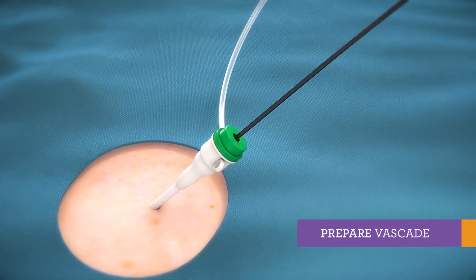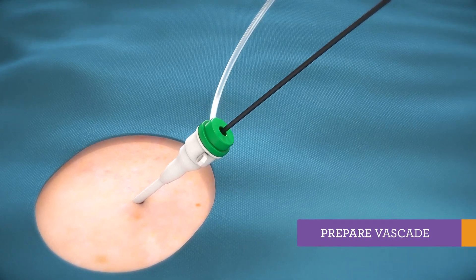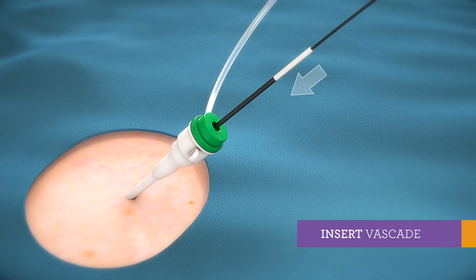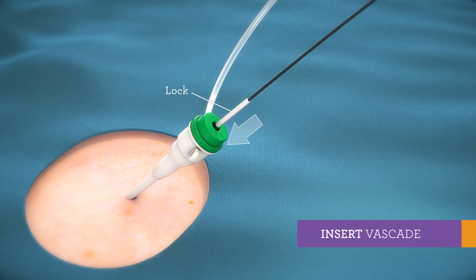Prior to Vascade use, flush sheath with saline and dip device tip in saline momentarily. With short strokes, insert Vascade until lock is midway into hub.